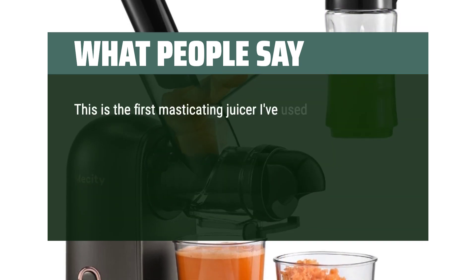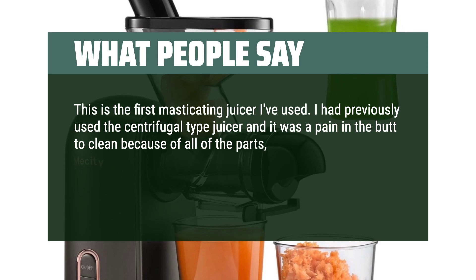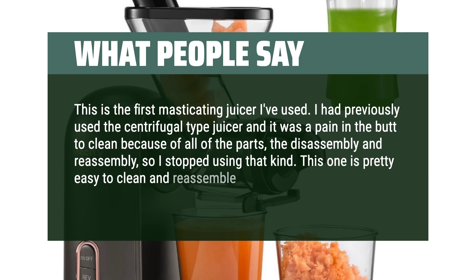This is the first masticating juicer I've used. I had previously used a centrifugal-type juicer and it was a pain to clean because of all the parts, the disassembly and reassembly, so I stopped using that kind. This one is pretty easy to clean and reassemble.